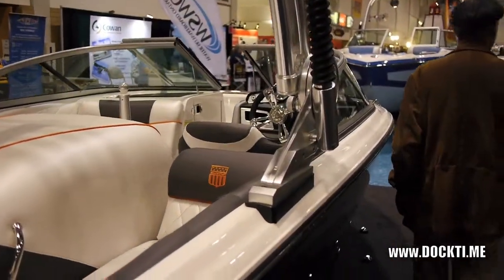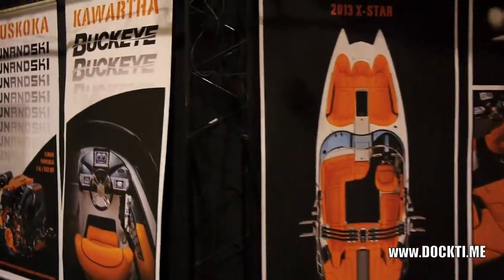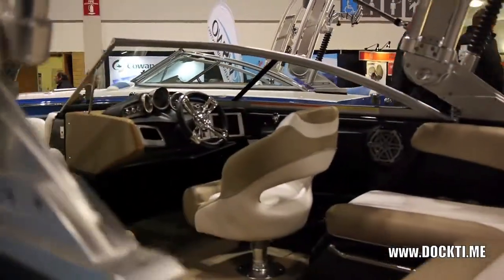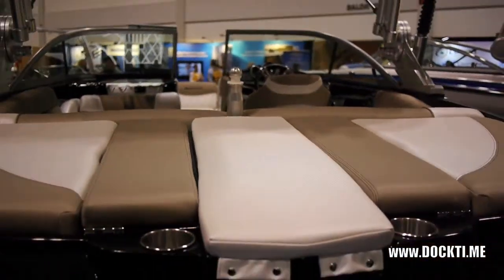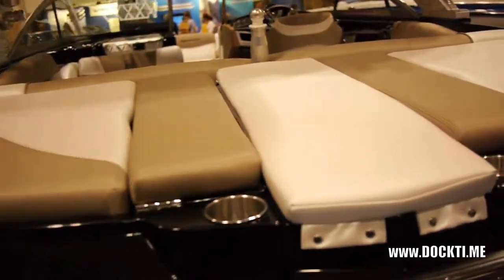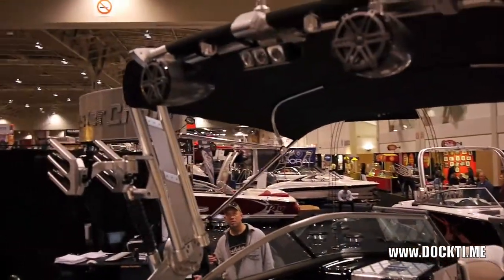Next up we move to the X2. So we're looking at the 2012 X2 right here. New deck for this year, same great hull. They've redesigned the deck to get a little bit more bow space. They've also included a walkover for this year on the back platform. They also have a new trim tab system developed for the boat — it auto-levels the boat and helps it get up and out of the hole even faster than before. This one's got the rear-facing tower lights, the bimini, and again that new touchscreen system.